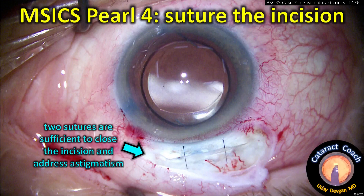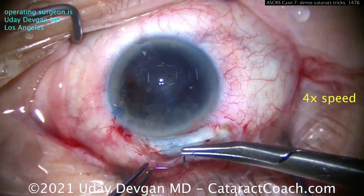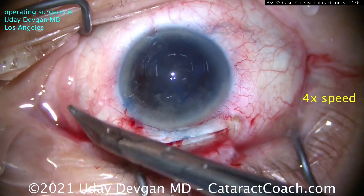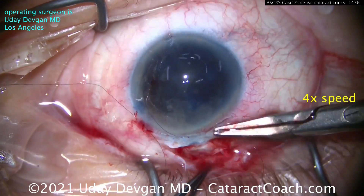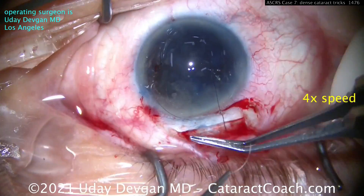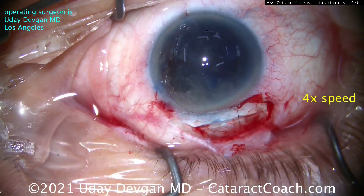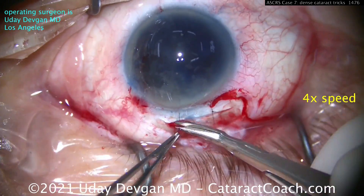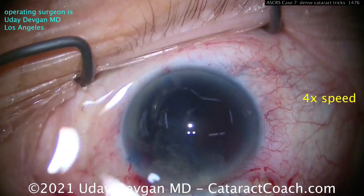Now the last thing is to suture the incision. A lot of surgeons experienced with MSICS don't suture the incision, and that's done primarily outside the U.S. — if that's your preference, fine. But I like to put sutures in; you don't need much. This is just two loops of 10-0 nylon suture to close this incision. It'll give you a very nice result, and you'll minimize the amount of astigmatic shift over time. These 10-0 nylon sutures are going to be buried and will be there permanently — no concern.